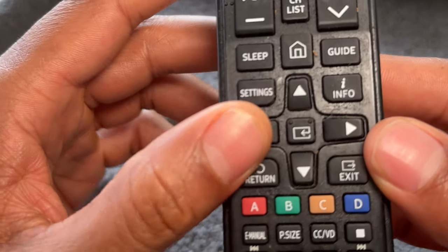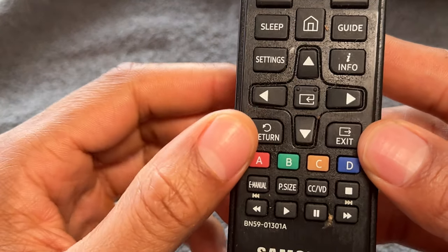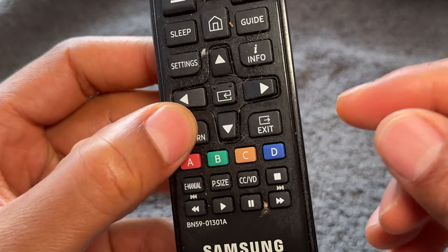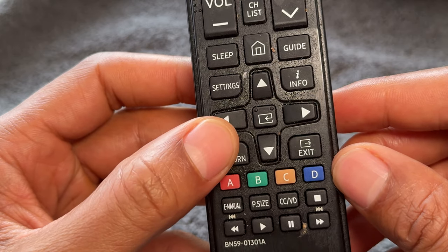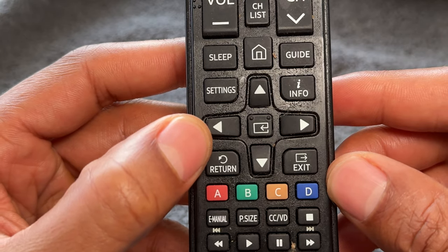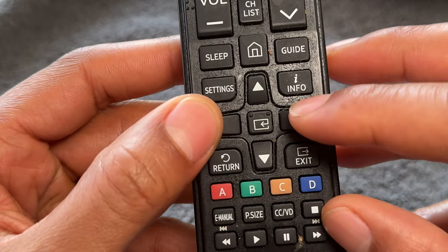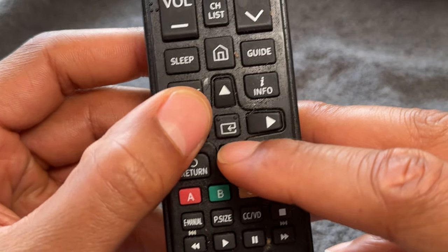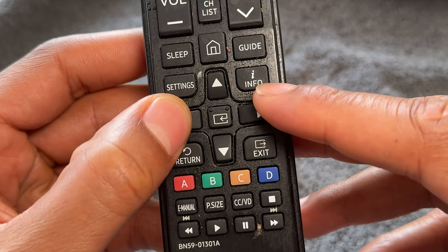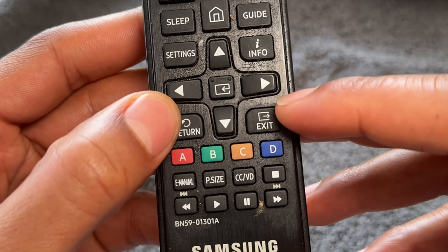There's an info button that can vary depending on your make and model of television. The return button will typically bring you back to the previous screen you were in, such as in the settings or menu — though that depends on the television. Right here, you have a directional pad — you can go left, right, down, and up. This typically helps you navigate through the settings or menu feature once you have brought it up on your television.